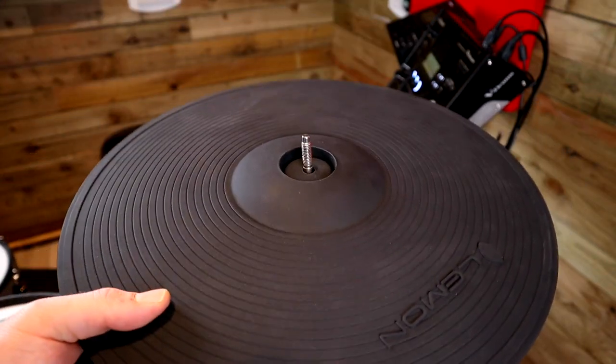If you regularly go on electronic drumming groups or forums, you've probably seen these cymbals doing the rounds — a brand called Lemon. They make a few different sizes of electronic cymbal pads and I've got two of the 16-inch 3-zone ride pads to review. Let's get to it.